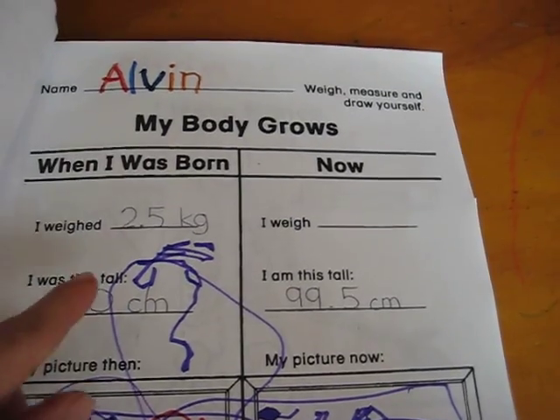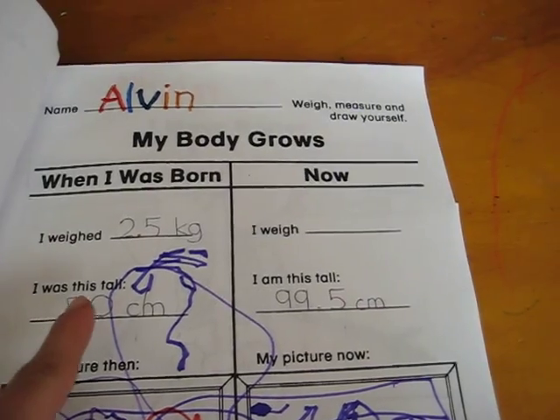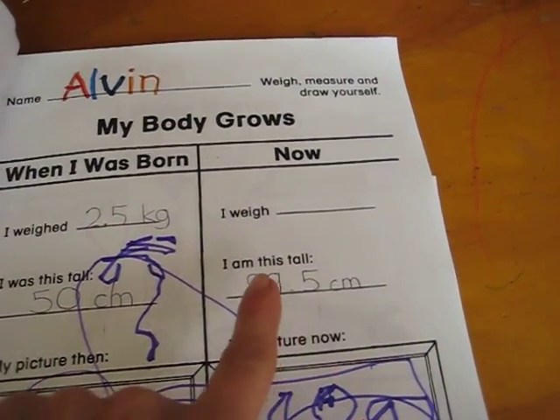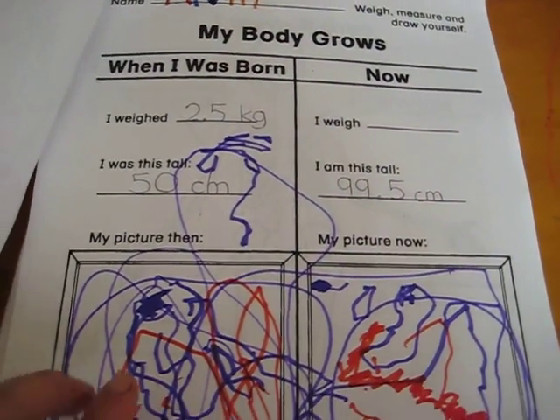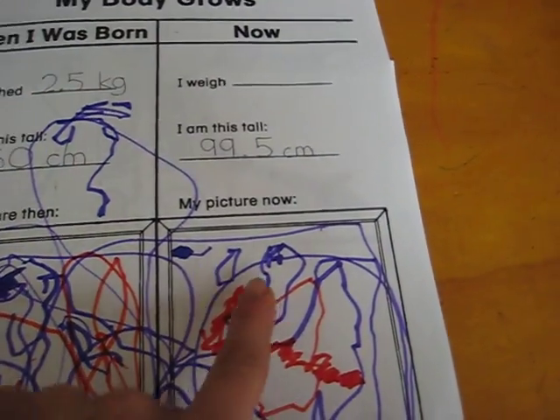So it starts with 'My Body Grows.' When I was born, I weighed how much I weighed, how tall I was, and then you go to now — you weigh your child and see how tall he is, and then they get to draw a picture or glue a picture of when they were a baby and now.